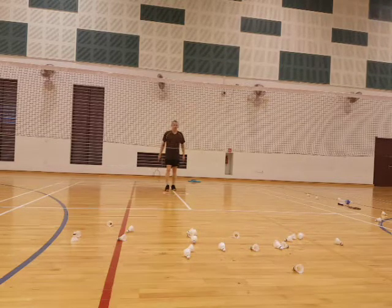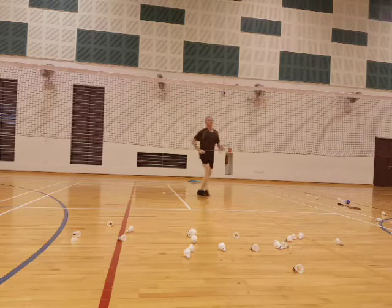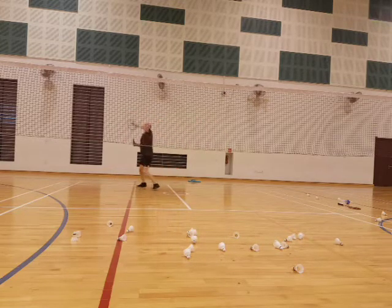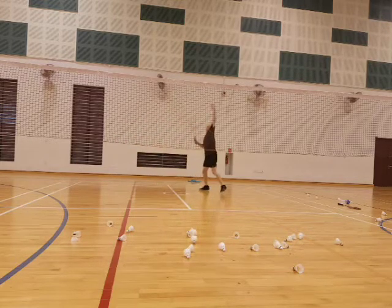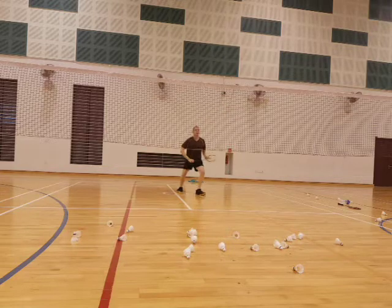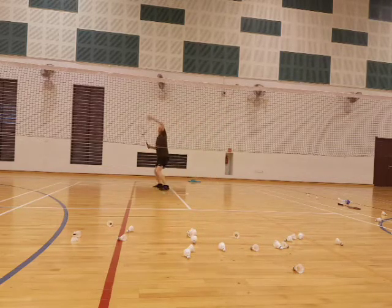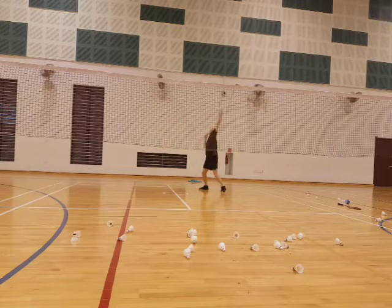Ready? Limbo. Relax your legs, get ready. Okay, front shot. Go. Front. Back. Back. Yeah, relax. Keep calm. Front. Back. Back. Back. Back.